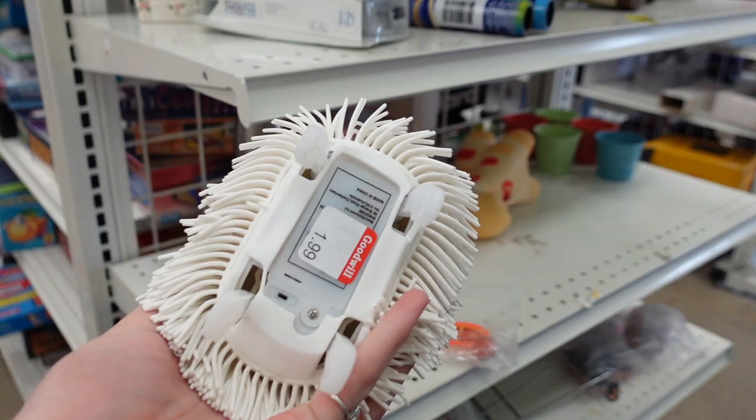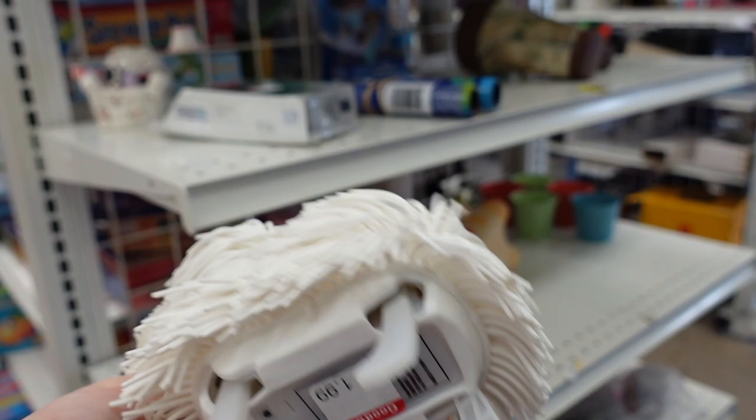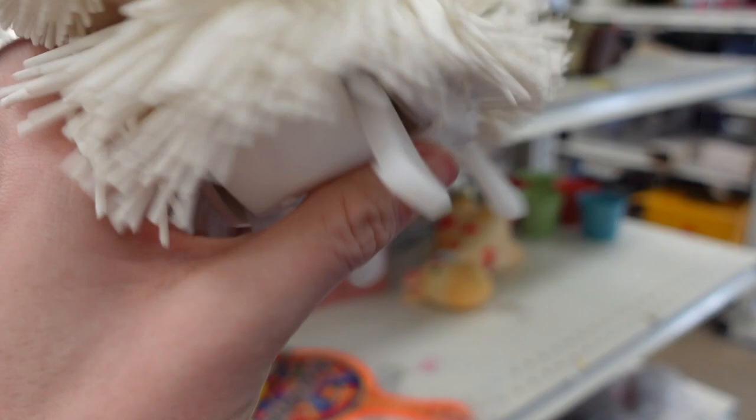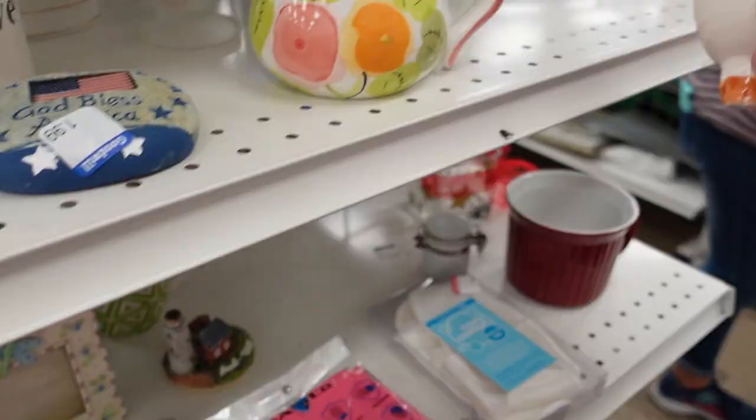Oddly enough, Juliet and I were at Target the other day, and she was actually looking at buying one of these new — and let me tell you, they're pretty spendy. New toys in general are pretty spendy. This is only $1.99 at the Goodwill, and I figured, you know what, I knew there was a reason we left that behind — it was because I was destined to find it at the Goodwill for $1.99. So I decided to stick this in my cart.